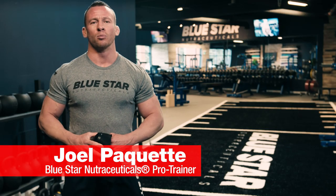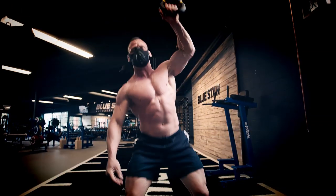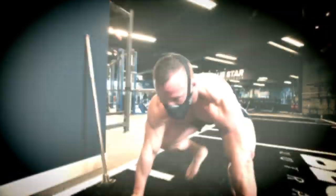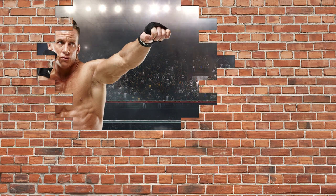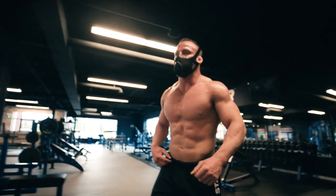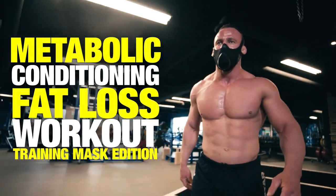What's up? Joel Paquette here from Blue Star Nutraceuticals. Today I'm taking you through a metabolic conditioning fat loss workout that will melt away belly fat, skyrocket your metabolism for hours, improve your overall endurance, and — thanks to this guy — get you familiar with training outside your comfort zone so the next time you hit a wall, you'll know exactly how to blast through it. Ready to really test your limits? This is the Metabolic Conditioning Fat Loss Workout, Training Mask Edition. Let's do it.